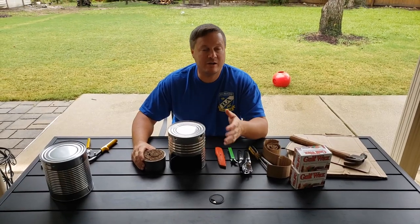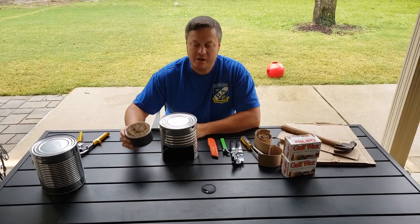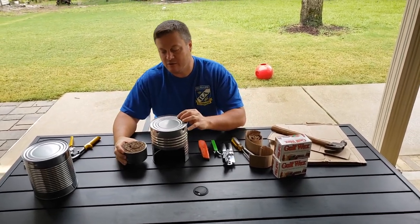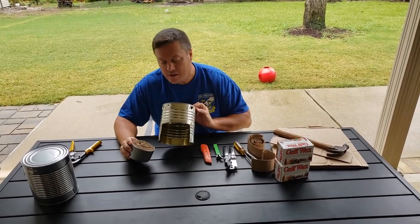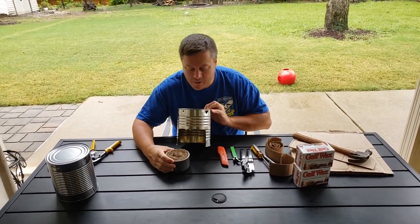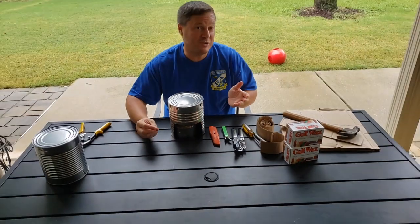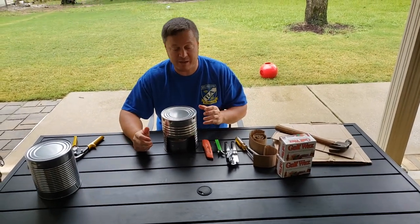Hey RAs, Pastor Brent here, and as promised, we talked about Wednesday night — a campfire stove and a buddy burner. We're going to make that today. So here's our finished product. You've got this little thing here that your buddy burner will slide into your stove, but you need to know what you need to have to make it and how to make it. So let's get into that.